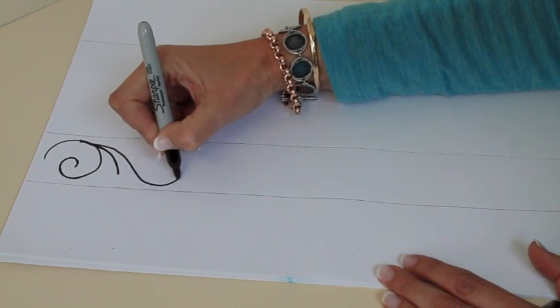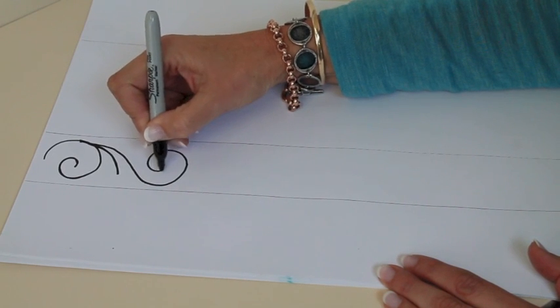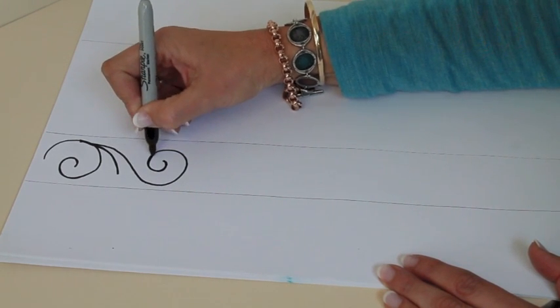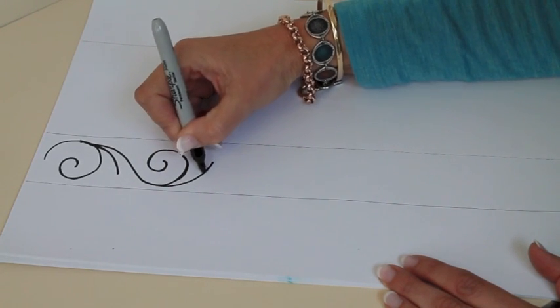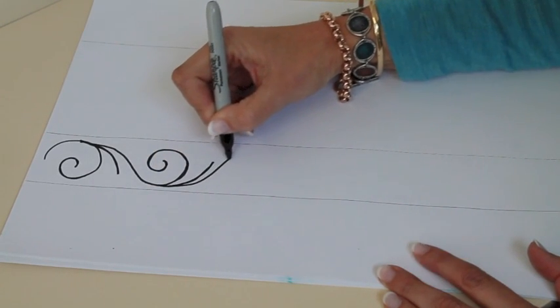So you come over to this side, spiral, come back on yourself, over, back, and then a spiral again.